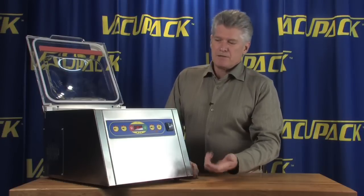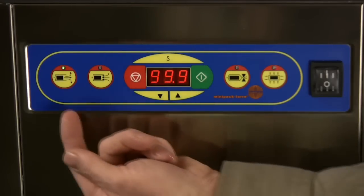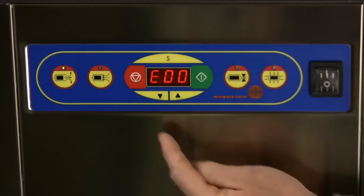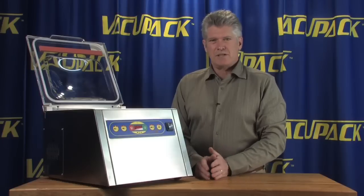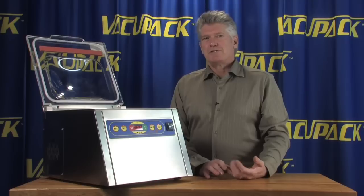Let's take a look at settings for P1. The S button is going to tell you that this is going to suck out 99.9% of the air. The next setting is your extended vacuum. The extended vacuum is something that I generally reserve for very specialized sealing.